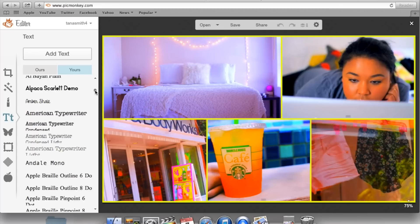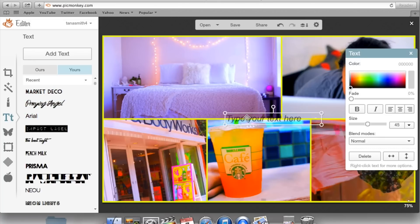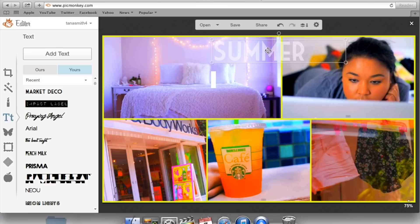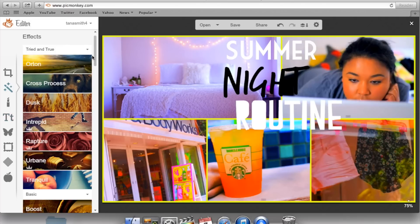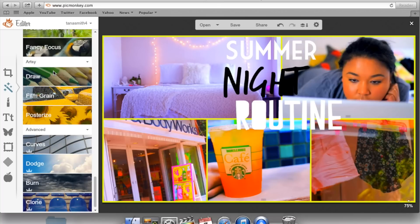Before, I had to take the image out of PicMonkey and bring it to Photoshop, but now I just do it this way. I'm going to add some text — 'My Night Routine.' You can highlight the text, change the color, change the size, make it bigger or smaller, and drag it wherever you want. I do each word separately because it makes it easier to position them independently. That first font was Market Deco. A lot of people ask how to do that blurry brightness behind the text — go to the magic wand and scroll down to the Draw option in the artsy section.